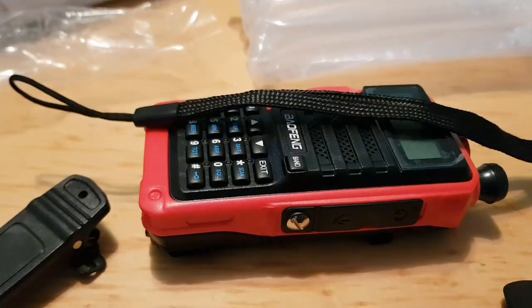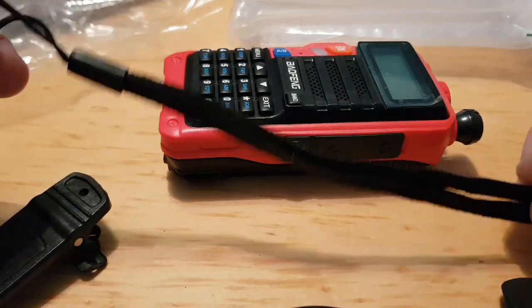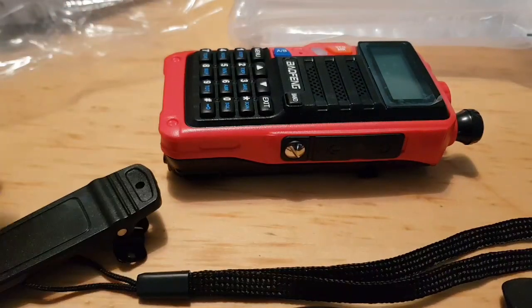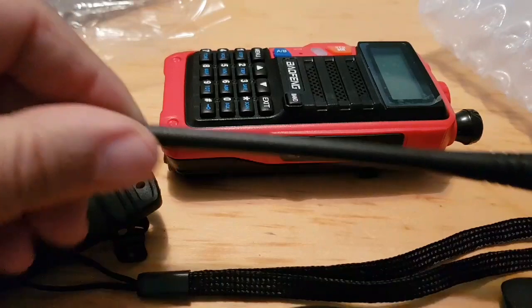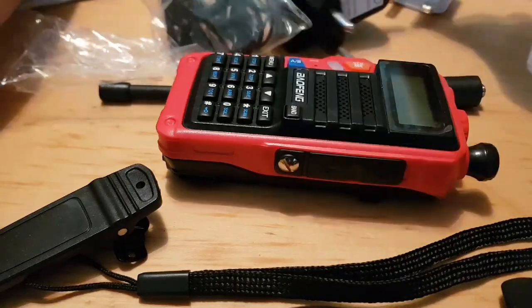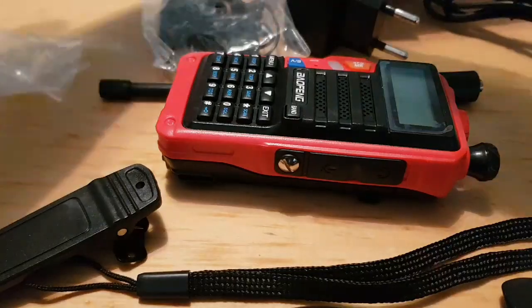You've got your belt clip — nice little belt clip, actually a hand strap. I always put them on. You get two antennas with these: one for the 70 centimeter band and one for 220 MHz.